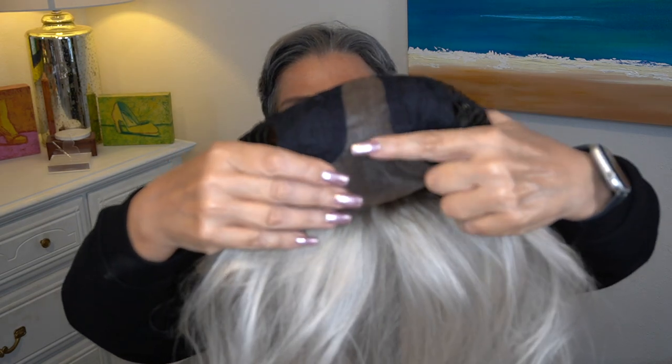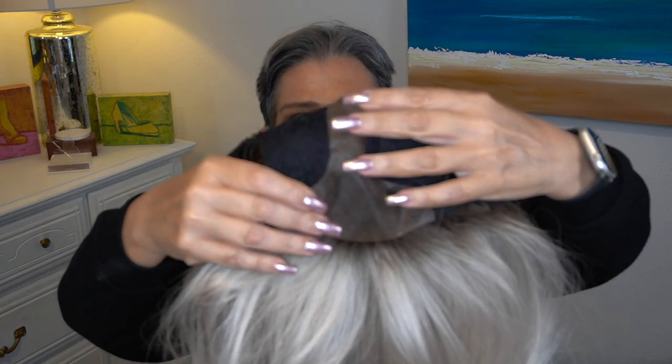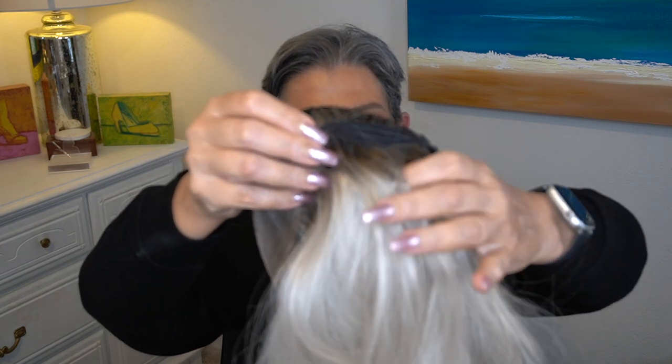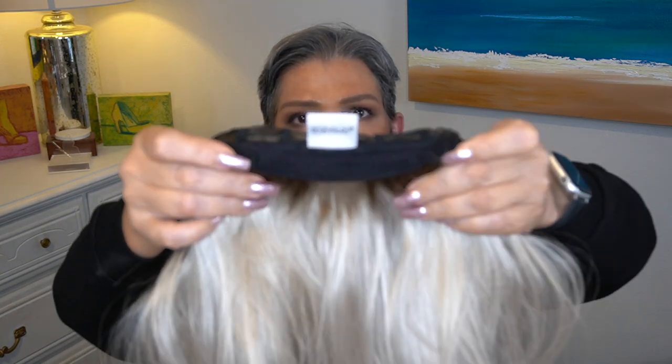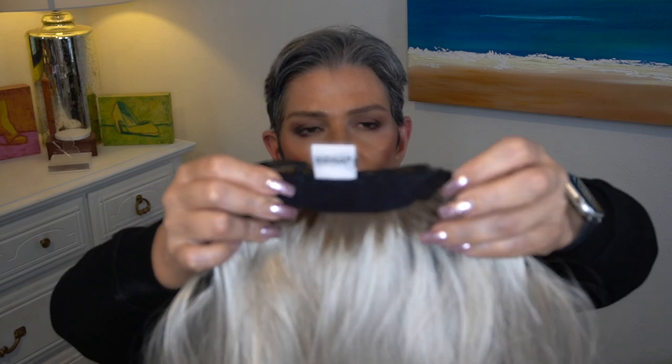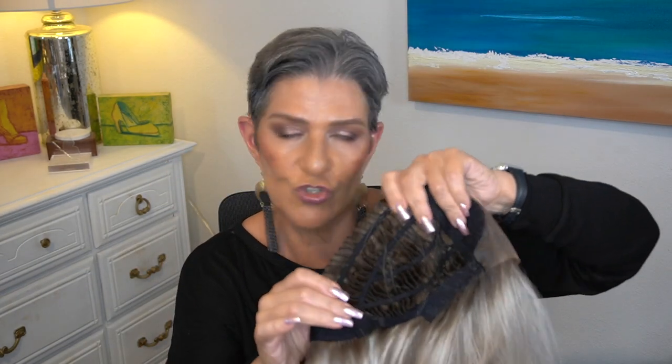We have a lace front all one piece with the center part, felt covered ear tabs with strands coming down. I cinched it in just a little bit to accommodate my 21 and a half inch circumference. We have an extended nape and full tape adjusters. I think it runs true average — there isn't much stretch here, but I think if you have up to a 22 inch you'll be fine as long as your other measurements are average as well.